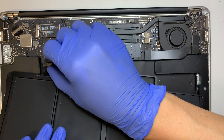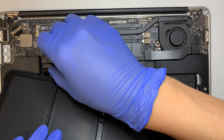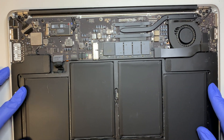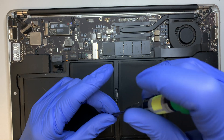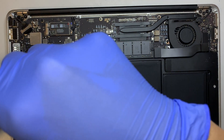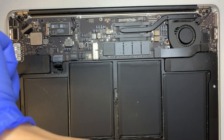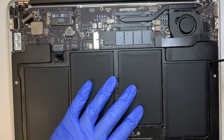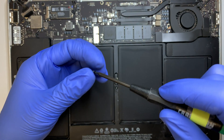Now here is the battery — go ahead and connect the battery. The three main screws are the longer ones and go to the left, middle, and right. The two shorter screws go to the bottom.